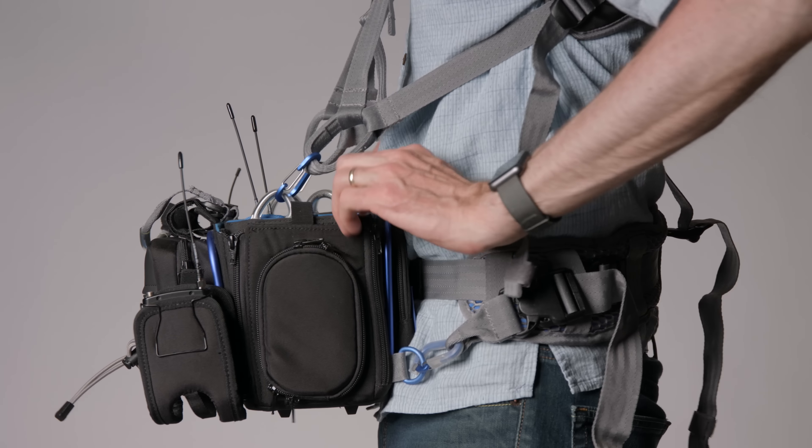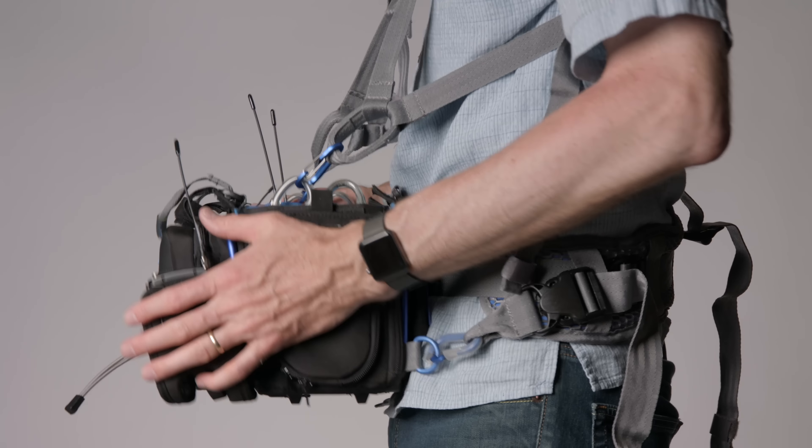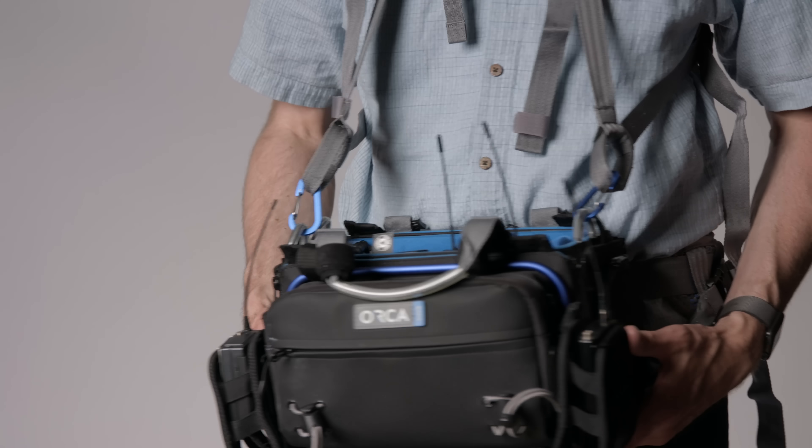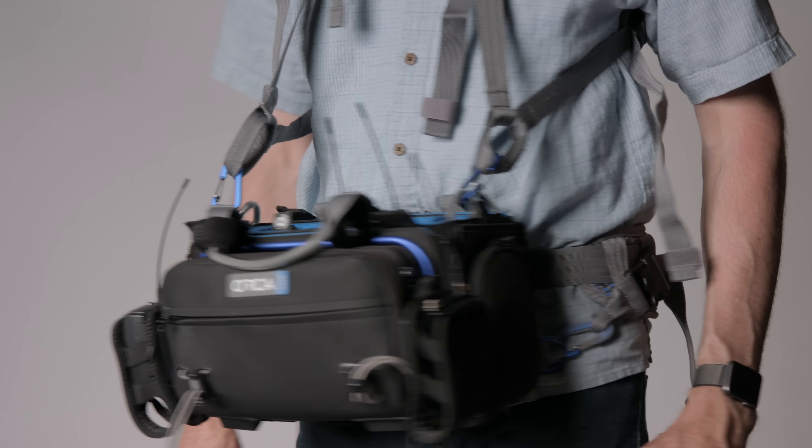So overall, that's a look at my audio bag. I hope that was helpful. If you have any questions, go ahead and leave those down below. If you haven't already subscribed, make sure you do that, and we'll get you more great videos on how to improve your lighting and sound for video. Talk to you soon.